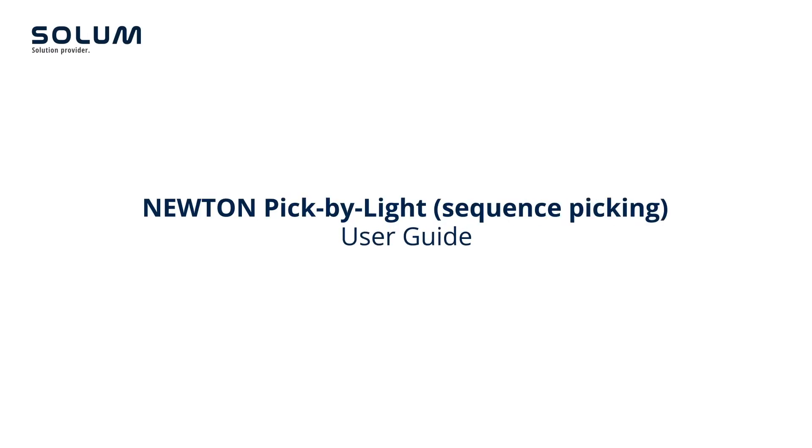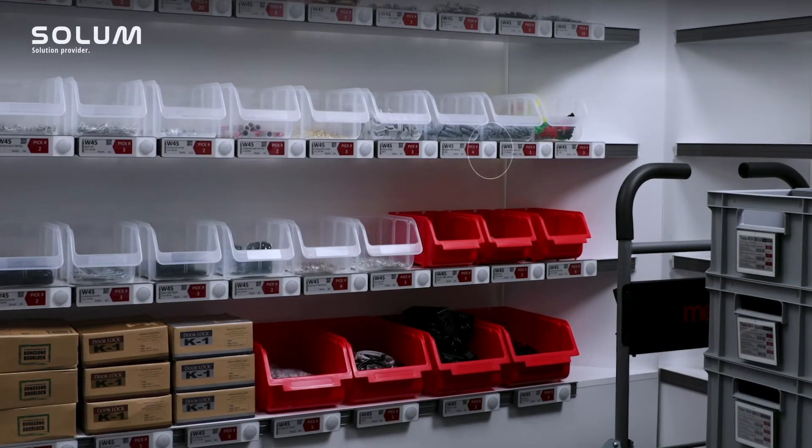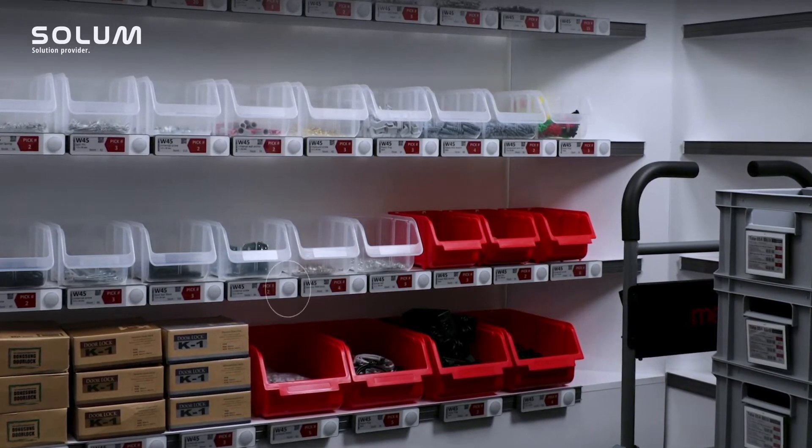Pick by Light is a hands-free solution for quick and easy finding of items that need to be picked. There are two kinds of picking orders: sequence picking and pick at once.